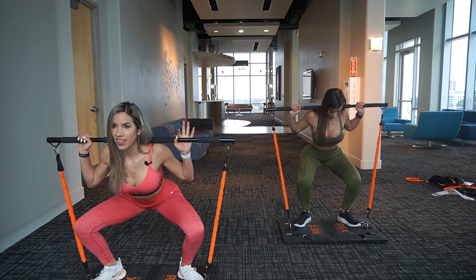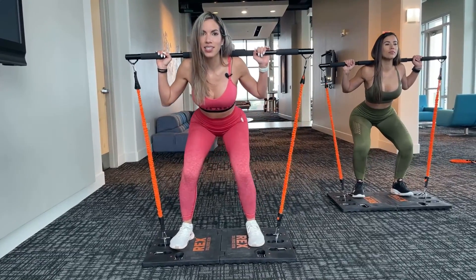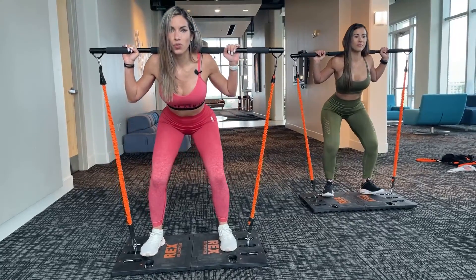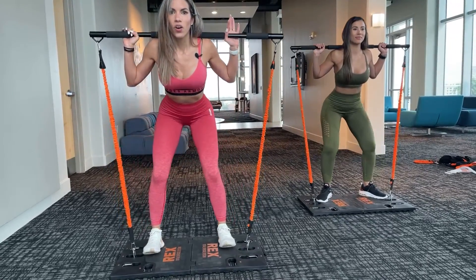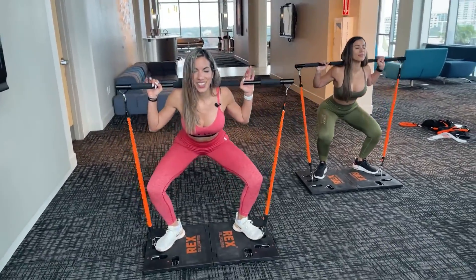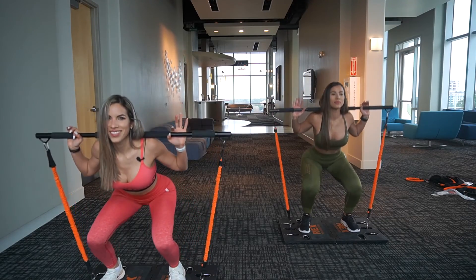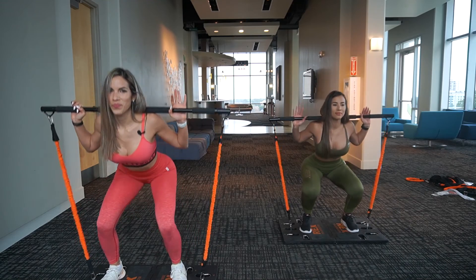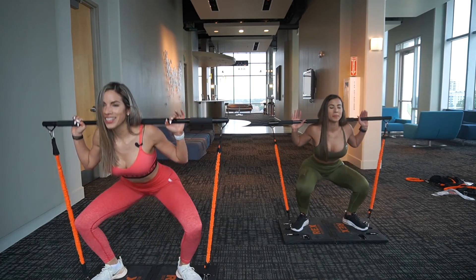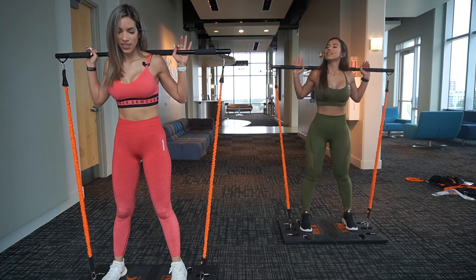Then do the same thing with the feet looking forward, and you're going to repeat that exercise several times. We'll do 10 reps and three sets. Okay, are you guys ready? One, two, three, four, five, six, seven, eight, nine, and ten. Perfect.